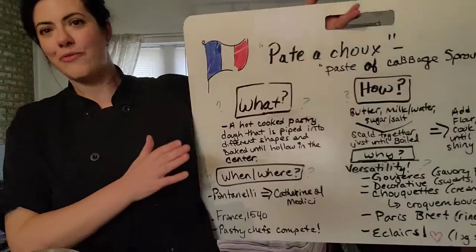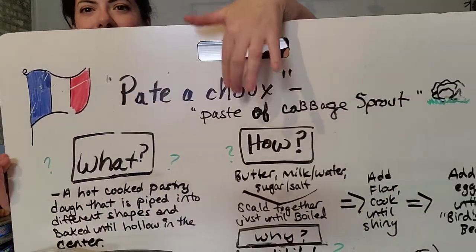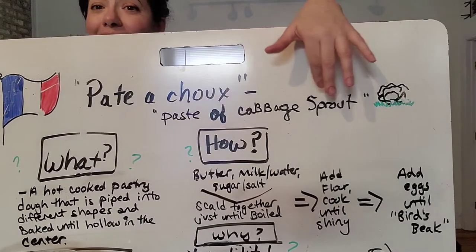Pâte-à-choux is a cornerstone of classic French pastry technique, but what exactly is that? Pâte-à-choux is a funny sounding name, and that's because it translates literally to 'paste of a sprout' — specifically a cabbage sprout.